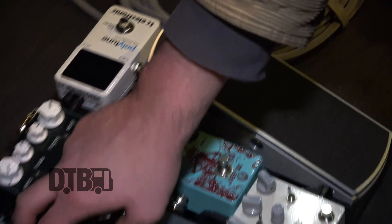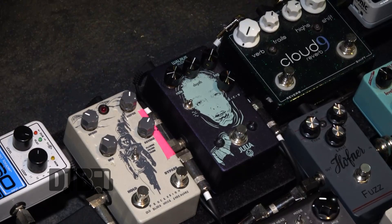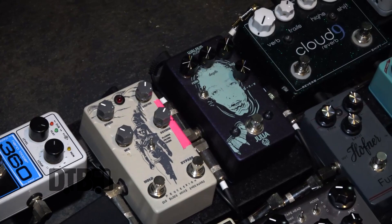Out of the volume pedal, going into the Walrus Audio Julia — it's a chorus vibrato. It's got this cool mix knob where I can toggle between chorus and vibrato, anywhere in between. And then the lag control makes it super usable, kind of just tilts it off axis in a sense. It's got a couple different waveforms — super cool pedal.